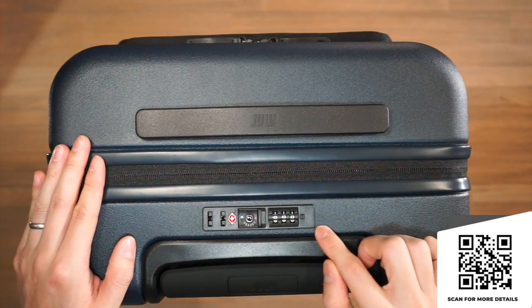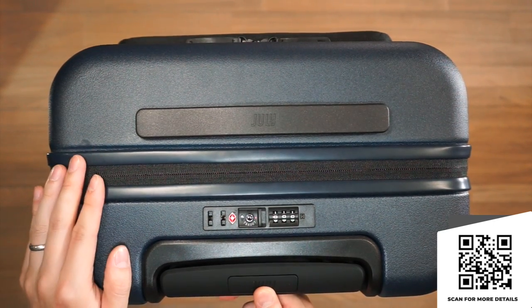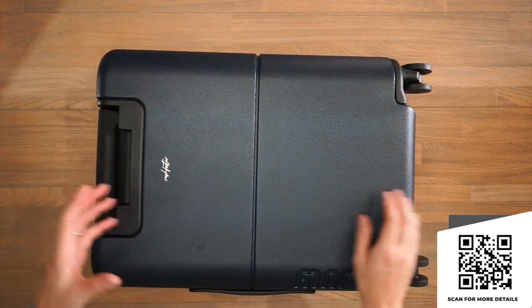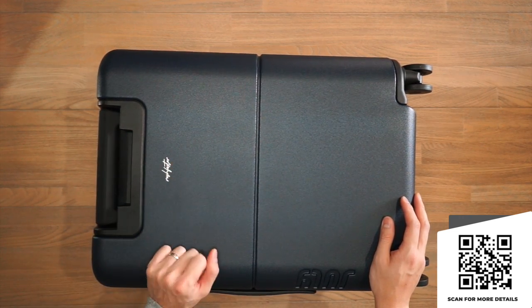At the top there's still the integrated TSA lock and the twin bar telescopic handle with 20 points of adjustment. Underneath that is the same ejectable portable battery. For personalization you can have it placed in a number of different positions — here it's on the back and it says 'Rush Faster'.